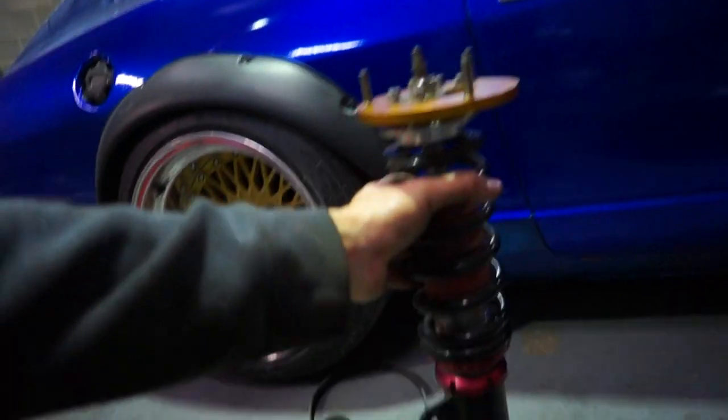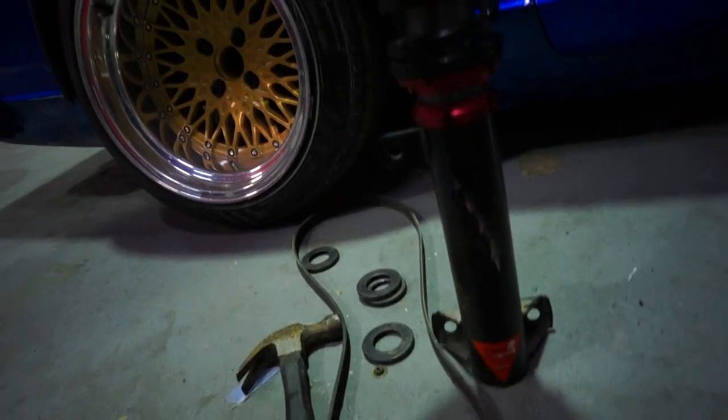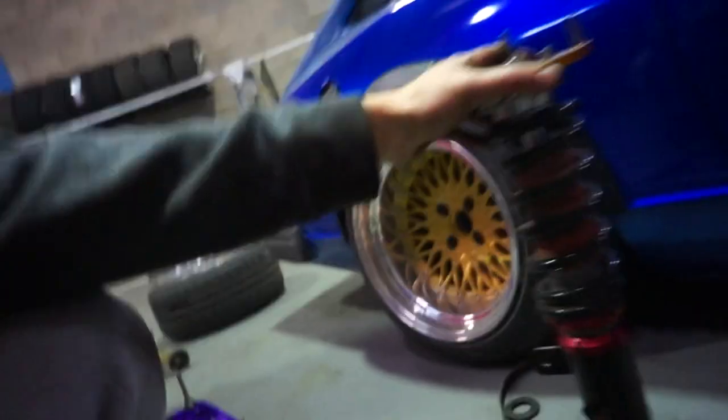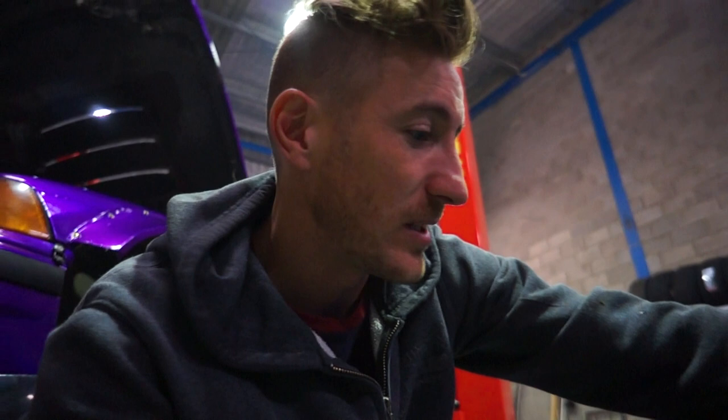I'm also putting in some new coilovers. I was running the Maxbetting Rods coilovers for the last couple of years and they done me really well. A lot of people give them flack online but honestly I never had any problems with them — super good up front. But I got these Neo Max R coilovers, built in Australia, fully adjustable, for the front of my car, and it was too good an offer to pass up. Definitely time to upgrade.